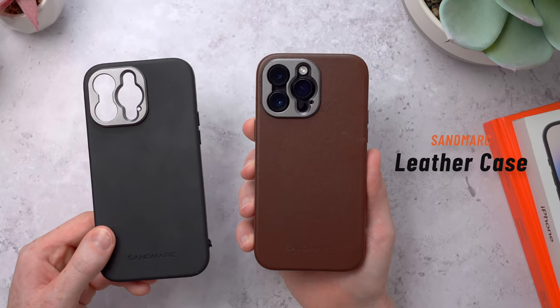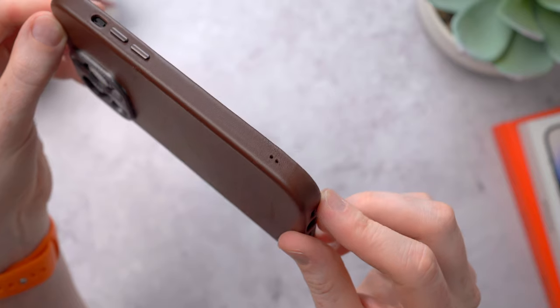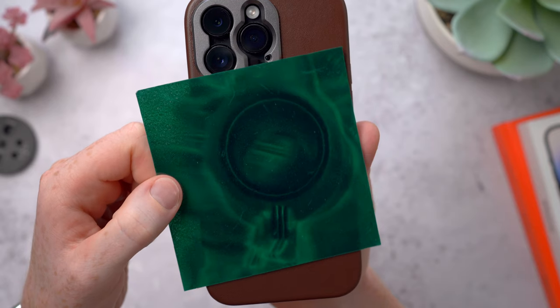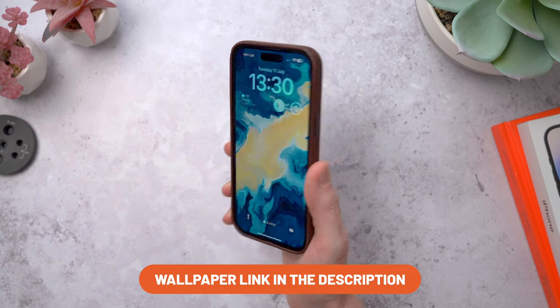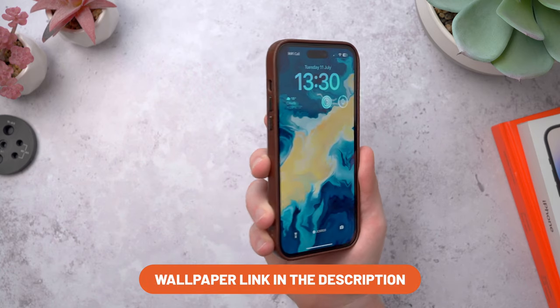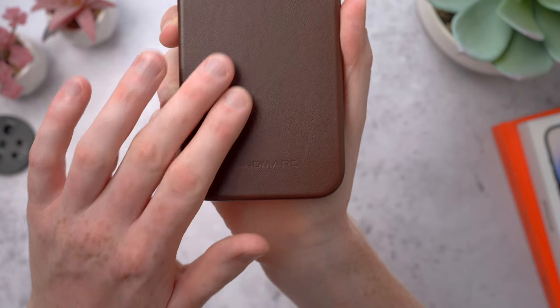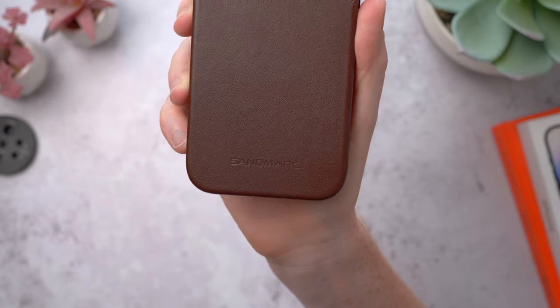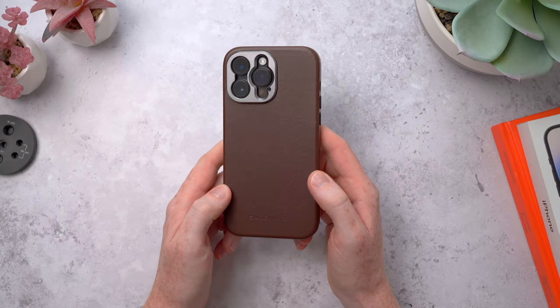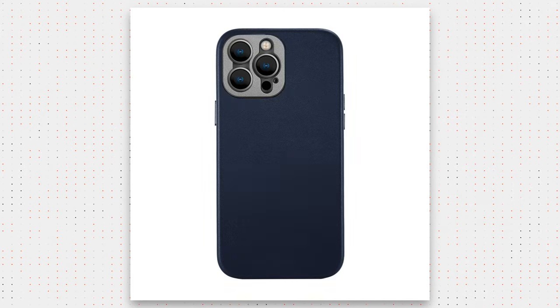The other case follows largely the same design — it still has the metal mount plate, the holes with the wrist strap attachment, magnets in the back for MagSafe, and the wraparound design that covers the buttons on the side and the speakers on the bottom. But this time it's in a leather finish. This is full grain leather — it looks and feels really premium in the hand and it's a great option for anyone who wants that high-end look. It comes in a few colour options: brown, black, navy, and teal.